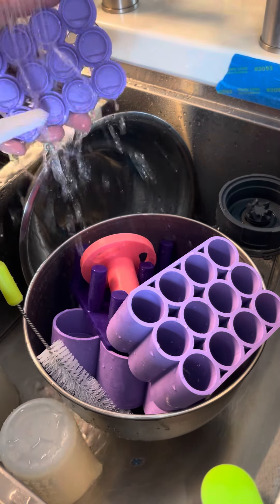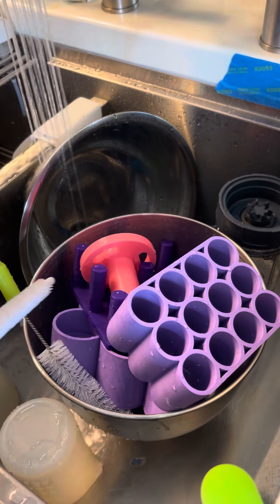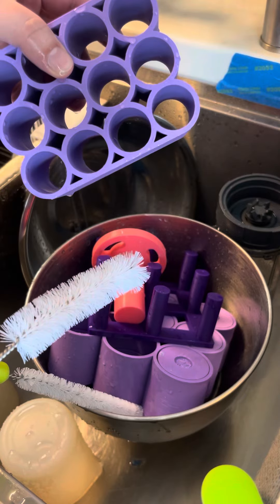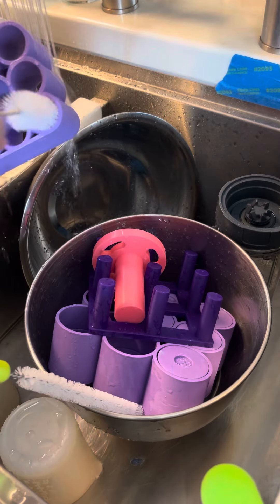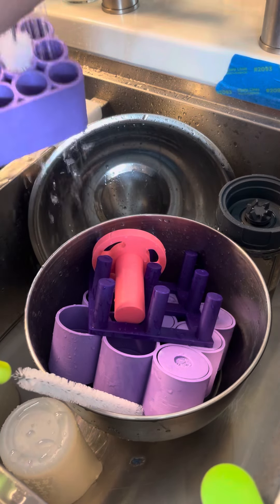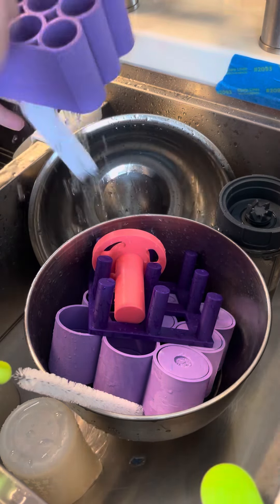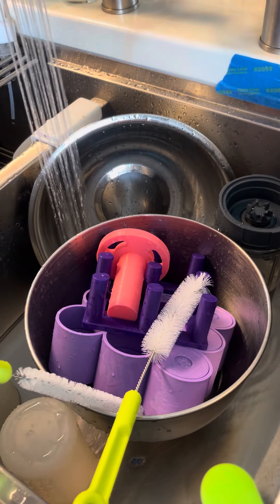Both of these are absolutely amazing for helping through this process — these little grooves. This one is the perfect size for in here. The mix that I use for my tablets is a little bit sticky, so in order to really get these clean, you have to use something that's going to get in there really good, and this is the best thing I have found to do that.